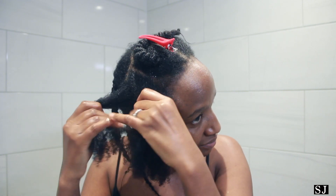I begin to work the products through the hair as I separate it, and I also feel for shed hair and detangle — finger detangle. You need to be very careful when it comes to detangling because you don't want to break your hair or stress it so much that it breaks.